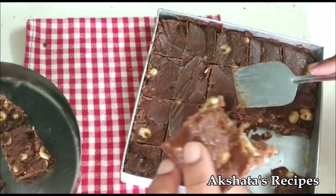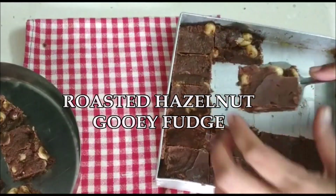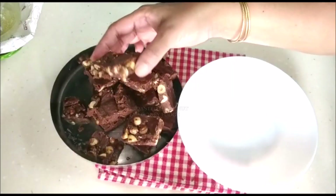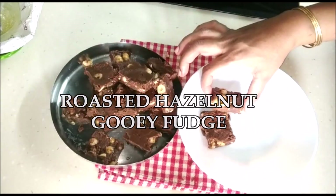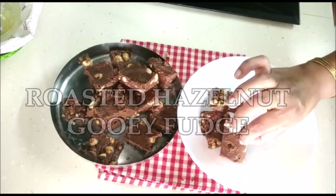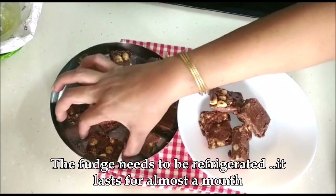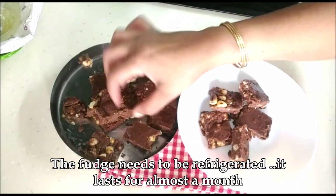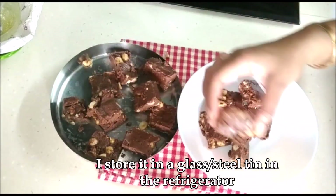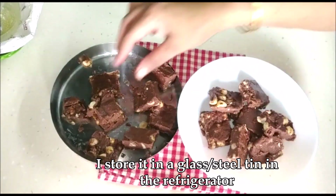Your lovely gooey roasted hazelnut fudge is all ready. I generally like to store this in a glass container or a steel container in my refrigerator, and it lasts for a really long time. Of course, it's so delicious that it doesn't really last for more than a week, but concerning shelf life, it lasts for at least a month or more in the refrigerator in a nice airtight steel or glass container.